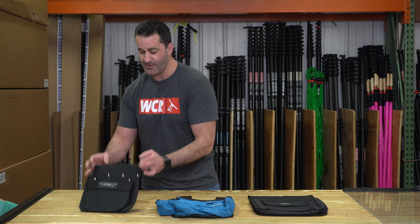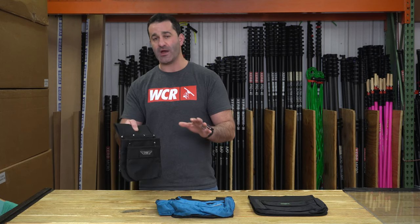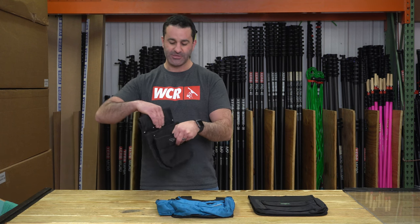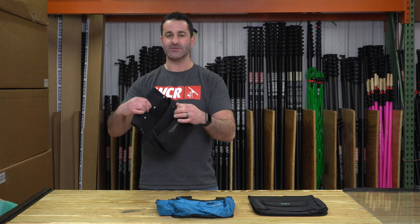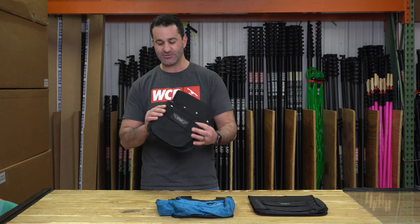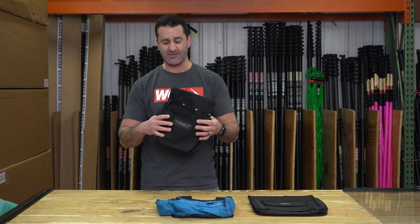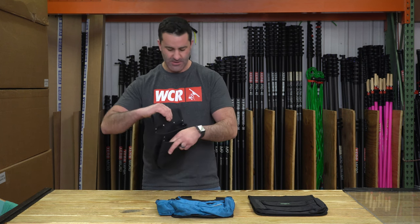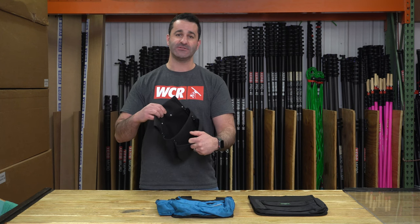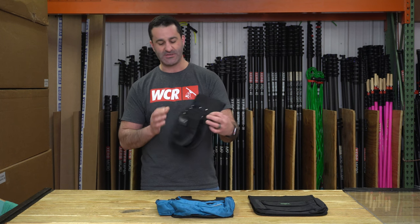Let's start on my right, your left, with the Ederay scraper pouch. The Ederay scraper pouch has been around the longest. It's a solid pouch — the material is extremely thick, it just feels quality. Everything about it is solid. The stitching on here, I've never seen one of these come apart. We've been selling these for at least 10 years, probably longer. I've never had to warranty one, never seen them fall apart. It's just constructed very well, extremely simple.